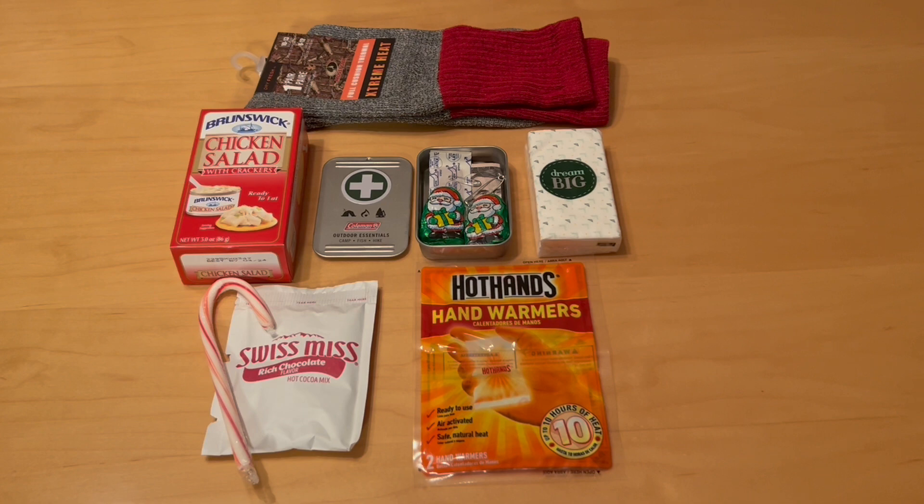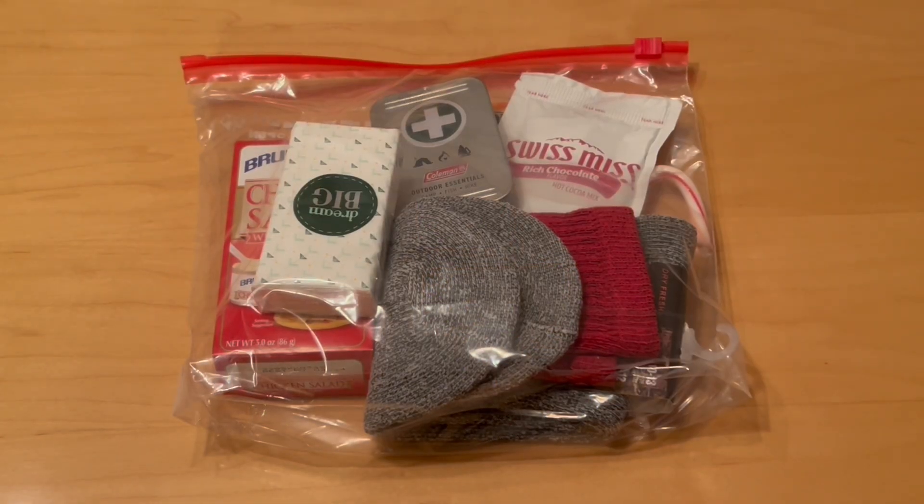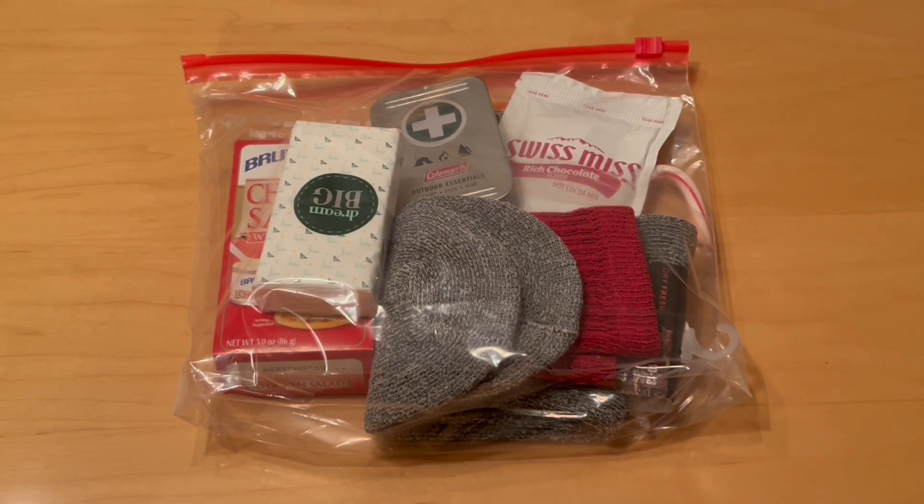Inside the tins are a couple pieces of chocolate, two band-aids, two safety pins, and a five dollar bill. We put it all together in a one-gallon zipper bag.